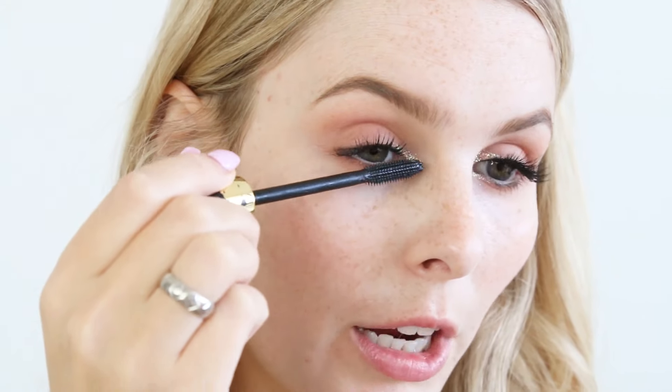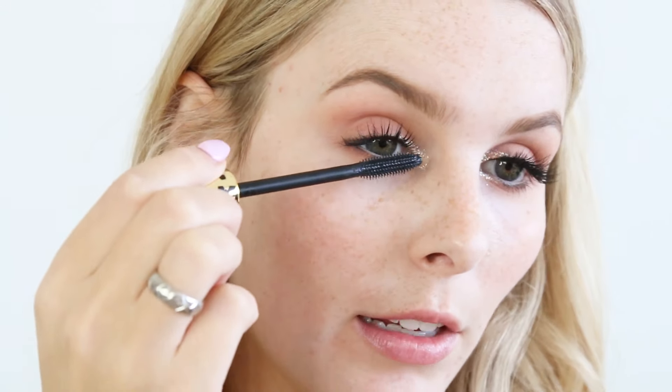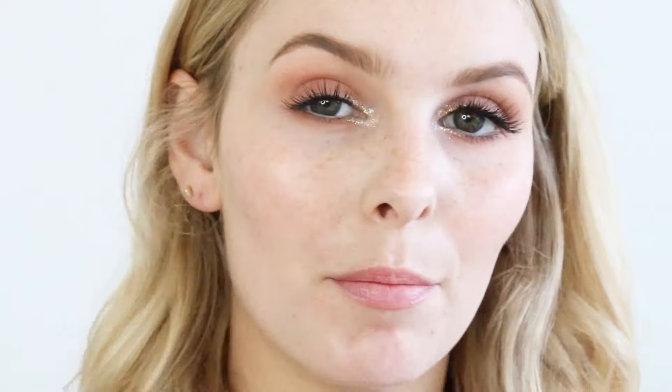That's basically eyes done, so now on to the Tarte Tartiste mascara — I love this mascara. For me, my three favourite mascaras are the Marc Jacobs Velvet Noir, this Tarte Tartiste mascara, and the Too Faced Better Than Sex. Good products right there.